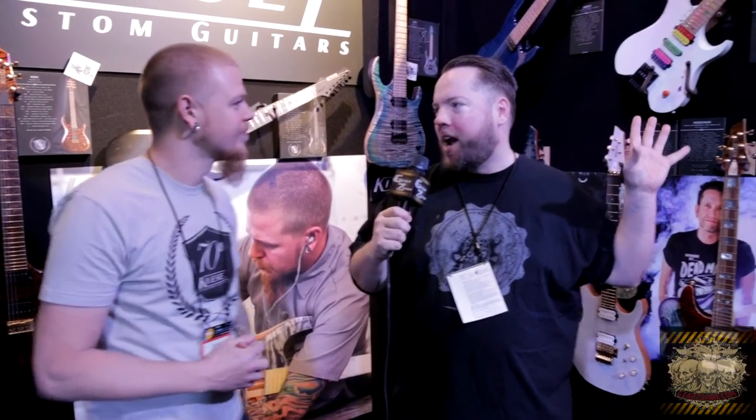I saw you're doing the Becker numbers in the Vader — that's a limited run, right? That's right. Those are available until January 31st, with no limit on how many will sell, but once January 31st passes, they're not available ever again. There goes my credit card. There goes your credit card!